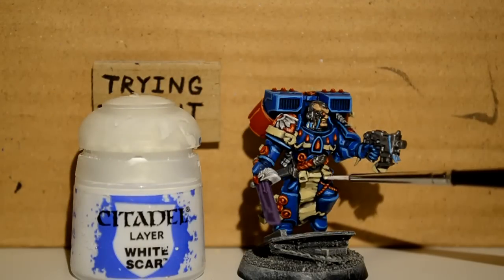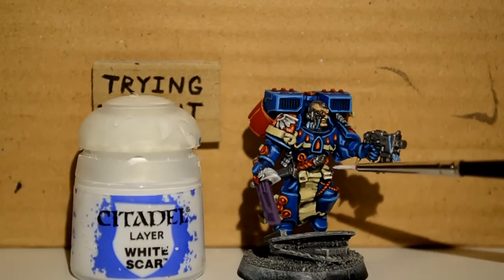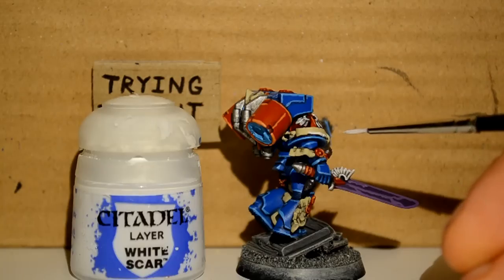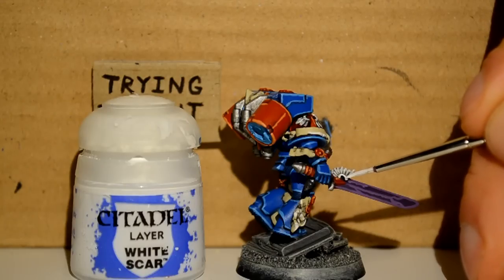Then I go onto White Scar and I can start highlighting all the parchments. I feel like I've been painting a lot of parchment. When I was painting it, I didn't feel like I painted a whole lot of parchment, but now going back through the video it's like: do the parchment, the parchment. Whatever — do the parchment.